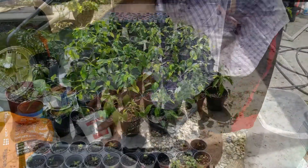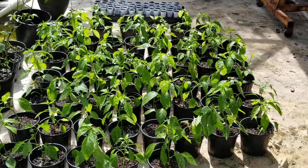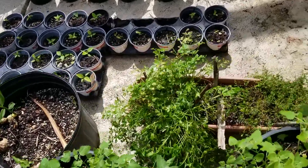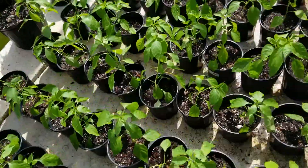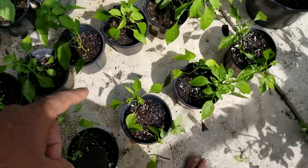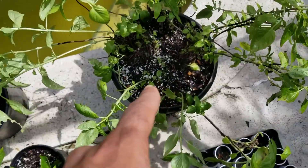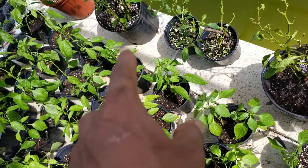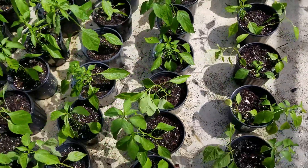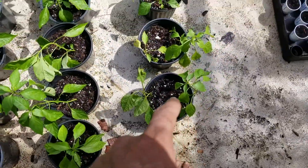My camera ended up dying, but here's all my peppers — I transplanted them all. The hottest peppers in the world — the baby peppers are coming in. It literally took so many of my black pots that I had to start stealing pots from my other plants. Near the end I had to stop putting them in single pots and just start doubling them up.